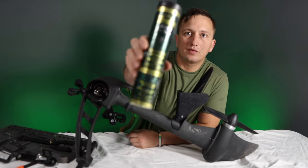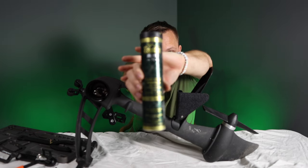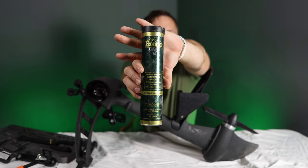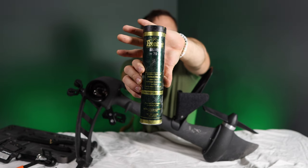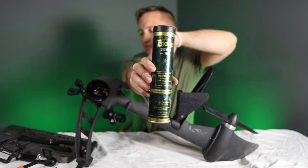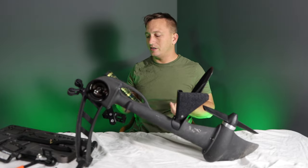This is the grease that I use — it's the Frontier. This was recommended to me and I feel like it's a really good grease. It's really done a good job of staying on those gears.